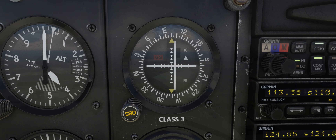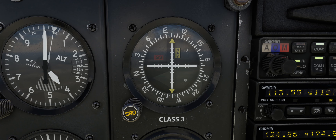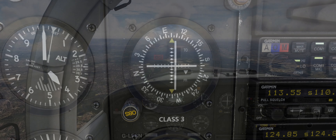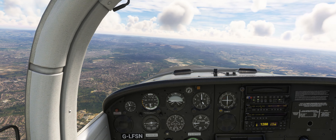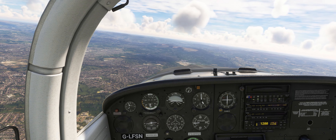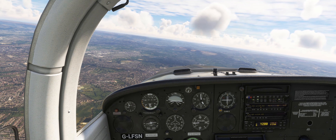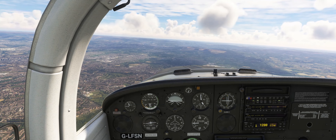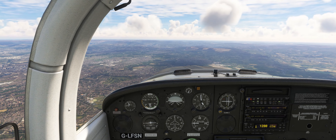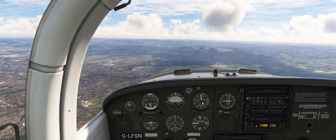As we pass overhead Manchester Airport and the Manchester VOR, the VOR FROM indicator will switch to a FROM indication, indicating that we are now flying away from the VOR. Make a slight left turn to a heading of 096 degrees to fly outbound from the VOR towards RAF Gamston. Rotating the OBS knob on the VOR indicator to 096 degrees will help us maintain this outbound course from the Manchester VOR.